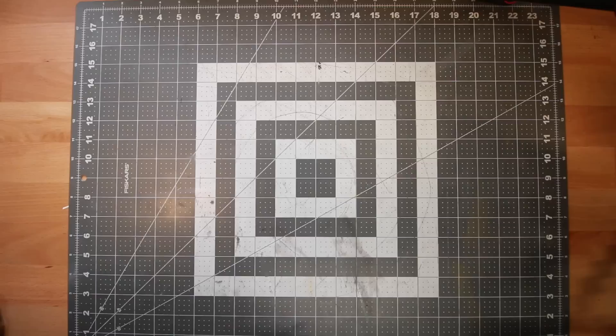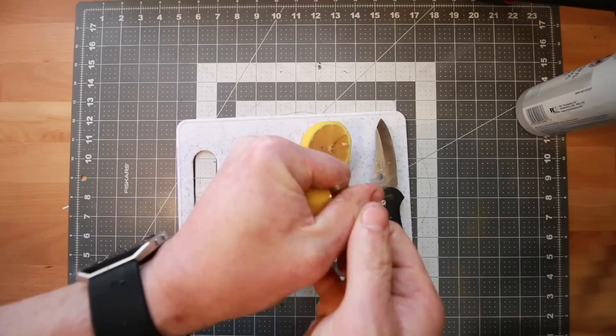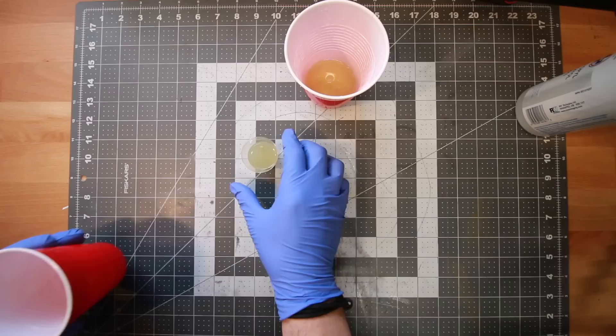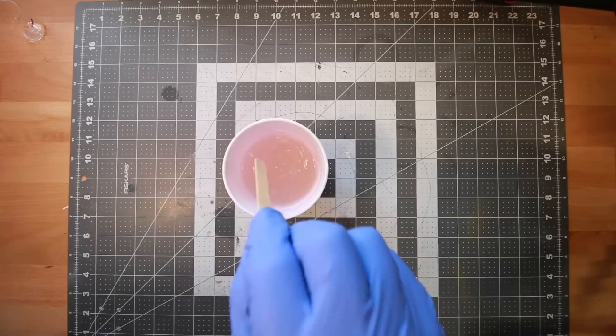If everything goes well I'll have a nice black set of Blundstones for $60; if not I still have a really comfortable high-end pair of shoes I can wear in the shop. Let's do this. We'll start by making our deglazing solution — just the juice of a freshly squeezed lemon (I've heard the bottled stuff doesn't work) and 99% rubbing alcohol. The ratio is one part lemon juice to 16 parts rubbing alcohol.